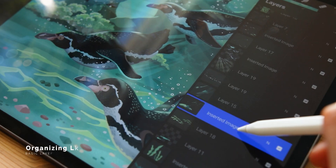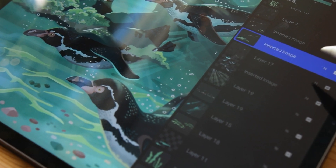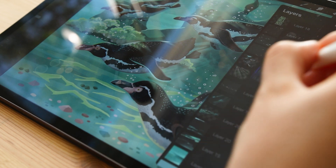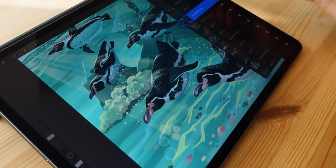Moving layers between them is important because the content of layers on top will always cover things drawn on layers below. To move a layer, simply tap it and slide it to where you want it to be. You can do the same selecting many layers. A very cool feature of Procreate is that you can move one or many layers in between different canvases.